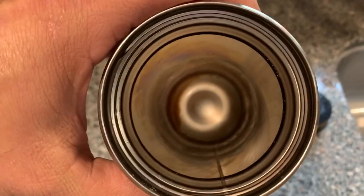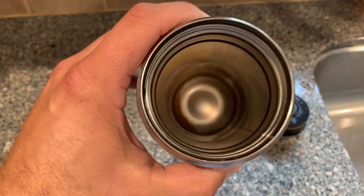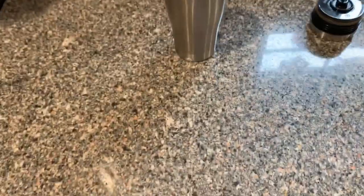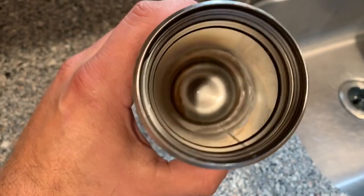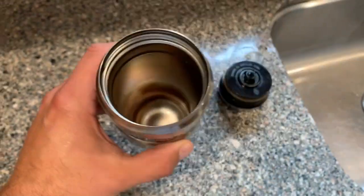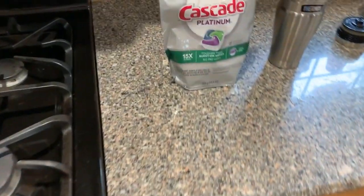As you can see down in here — kind of nasty looking — your typical residue that coffee leaves behind, especially in these stainless steel travel mugs. Obviously the taller the mug gets, the more difficult it is to get in there and clean it with a sponge or a rag. And in a lot of cases, even if you can get that in there, those stains don't come out.